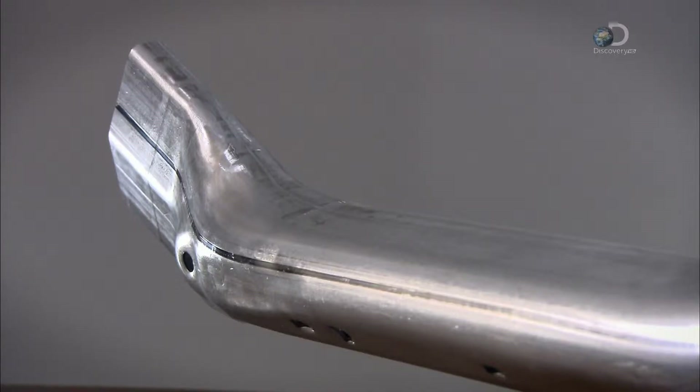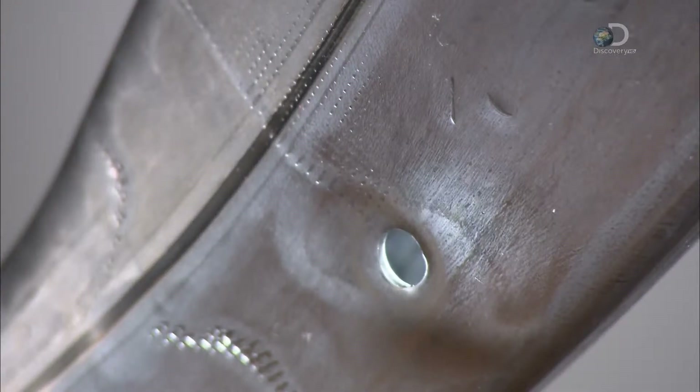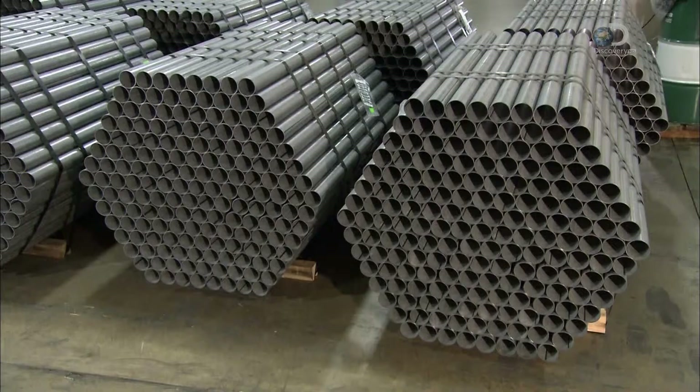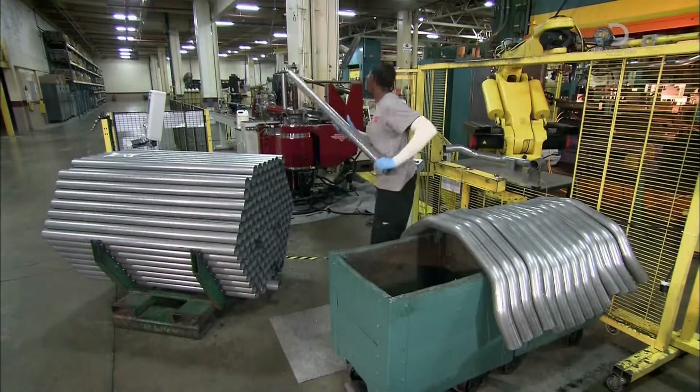Years ago, this suspension component would have weighed your vehicle down. But now you can rock on with a light heart, because the component can be made at a hydroforming plant. And because a single tube is stronger than welded parts, even the steel doesn't need to be heavy metal.